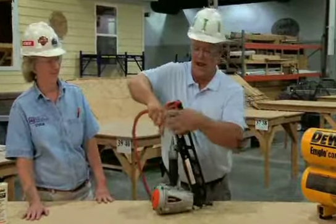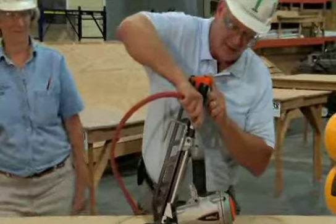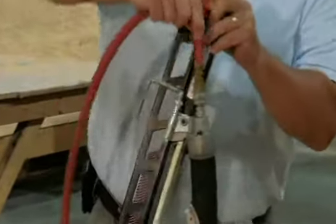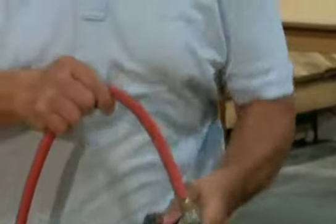Place the air nozzle, push down and then release the collar. That gives you a secure connection to the nail gun. It is now ready to fire.